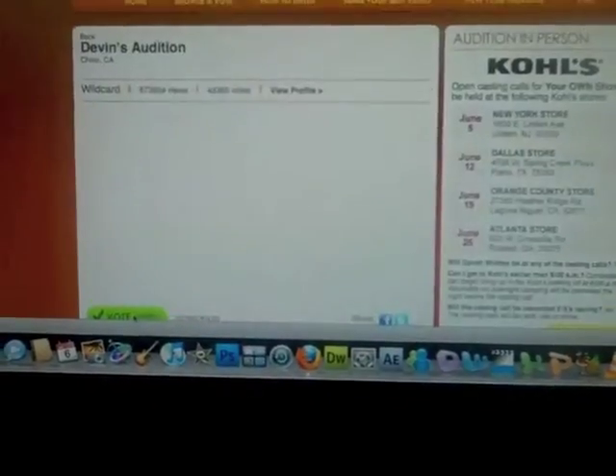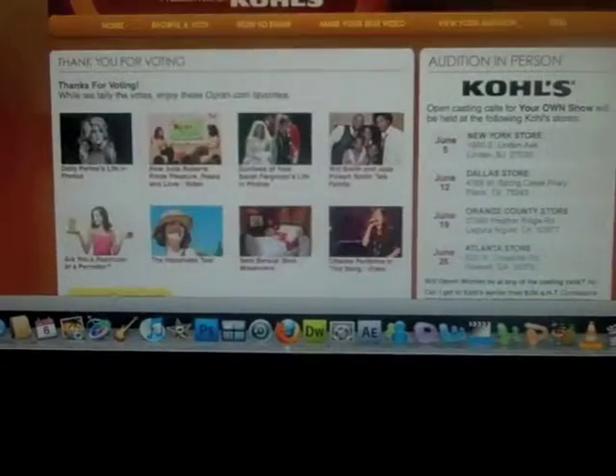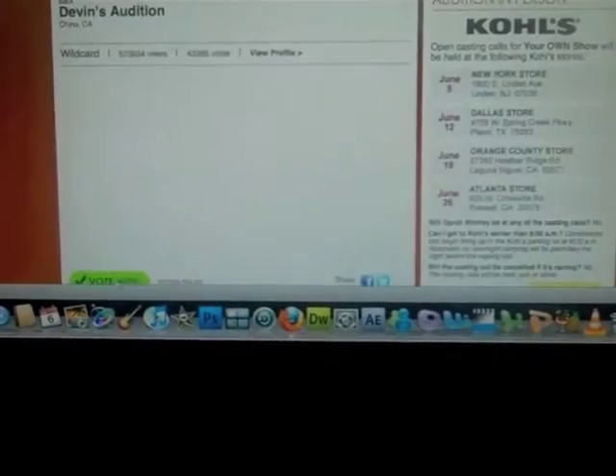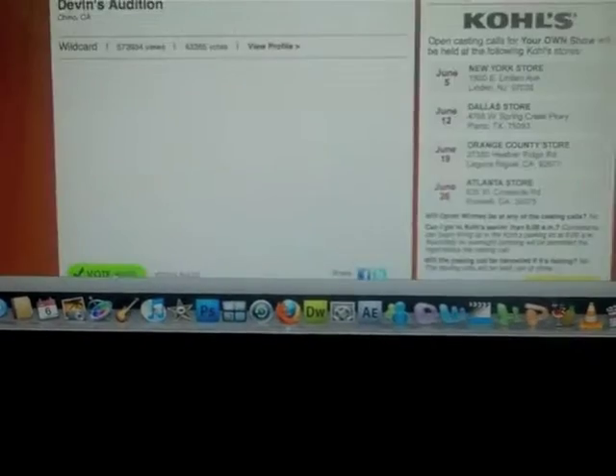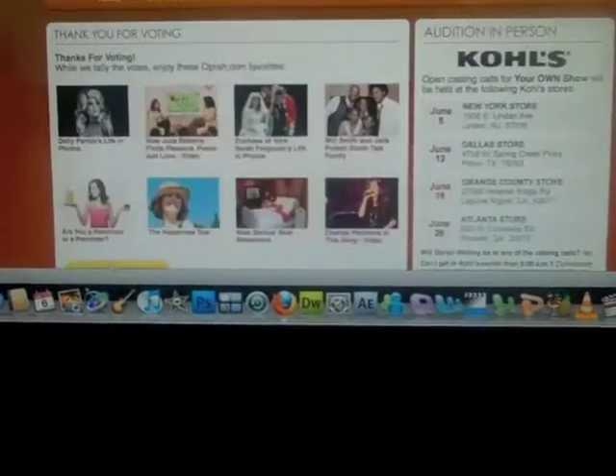I could do this while I'm sleeping — I have done this while I'm sleeping. It's easy. Try it when you're awake first, and then later on after I win the competition, hopefully, try it while you're sleeping. I just wanted to give you guys a quick thing on how to vote, because everybody's asking me. Here it is, bam, like this — simple. It'll take you five seconds. Peace.